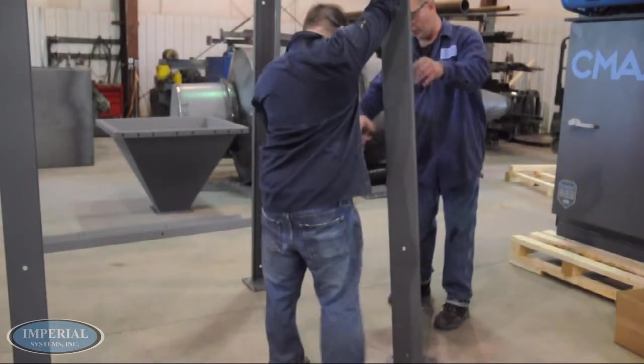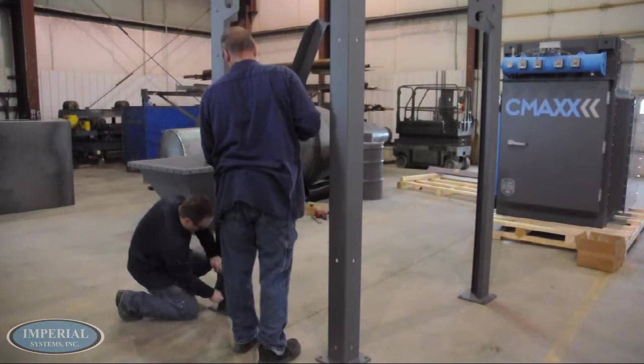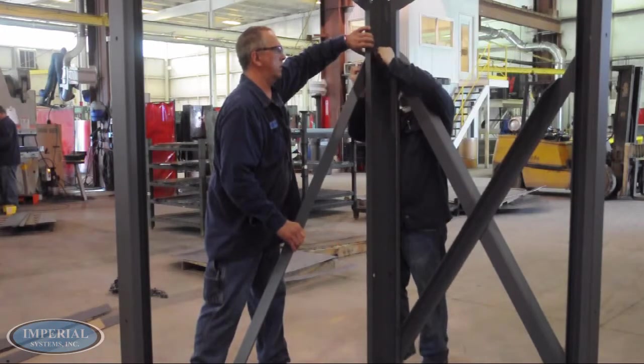Begin by standing the structure legs where they are to be installed. From here, start bolting the X-Braces to the legs. Keep in mind that there is an inside X-Brace and an outside X-Brace. See the support structure drawing for more details.